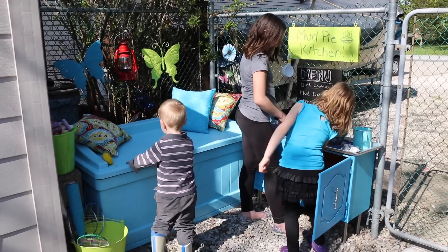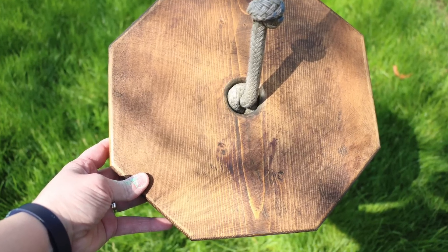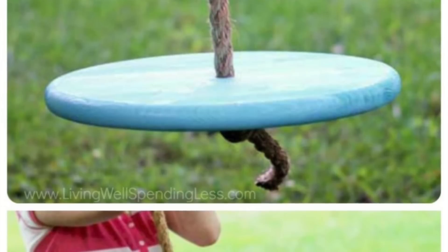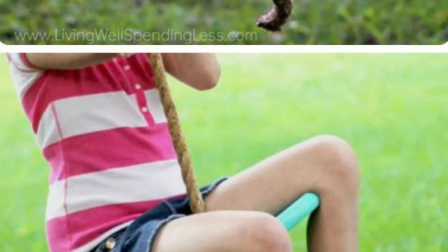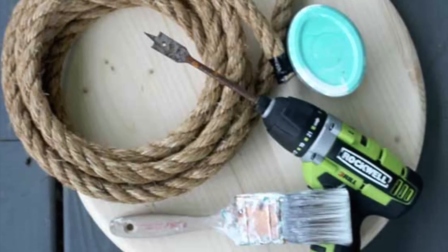The next easy project is this super cool swing you can make in your tree or hang from an existing tree fort. I got this idea on Pinterest from Living Well Spending Less, and she spent under five dollars to make this great swing.